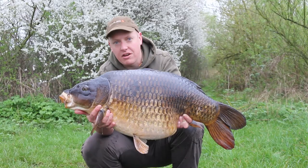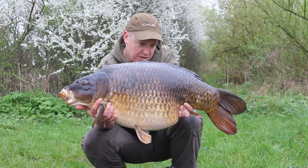I was going to say it rattled off but it didn't. It just tightened up slowly, dropped back again and tightened up again and bent into this. Really happy with this one. Nice start to the water.